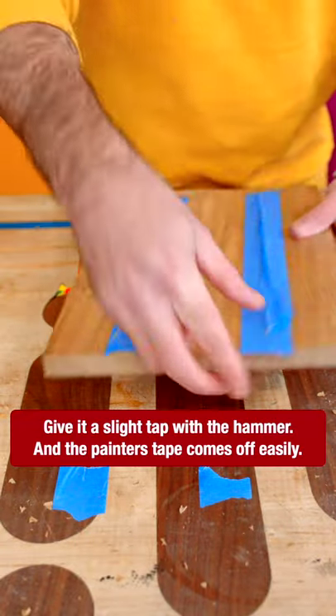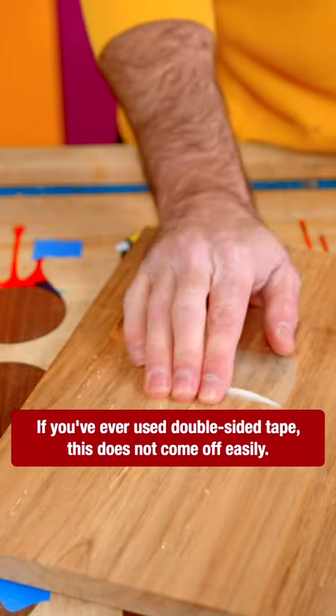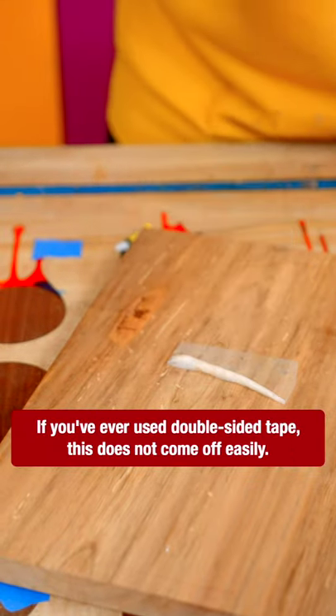Give it a slight tap with the hammer and the painters tape comes off easily. If you've ever used double-sided tape, this does not come off easily.